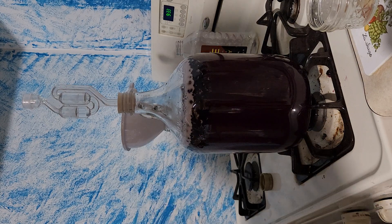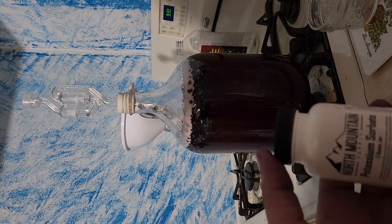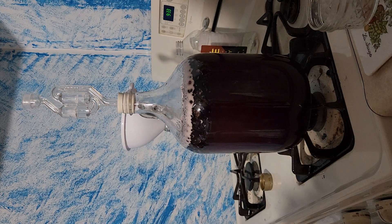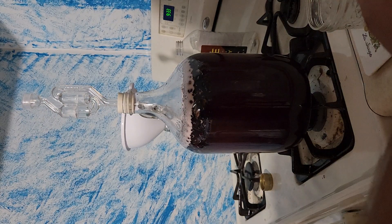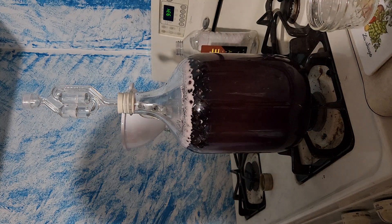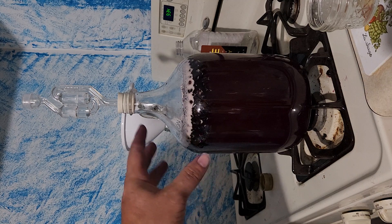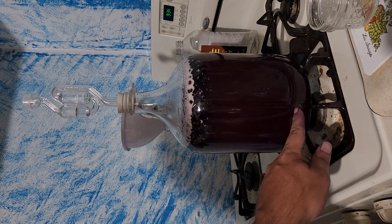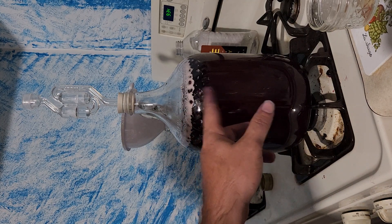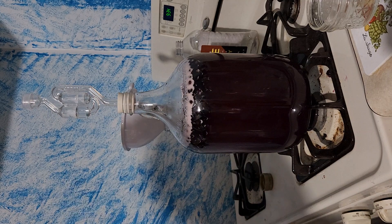If I need to back-sweeten — which means adding more honey to make it a little sweeter — there's a chemical you need to add called potassium sorbate. You add this after you rack it the second time, and what it does is stop the fermentation. Since there's still yeast floating around even after racking, the sorbate prevents the new honey from re-fermenting. I know from experience with this brew I'll probably need to add about a pound more honey, so I'll need the sorbate.